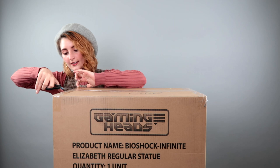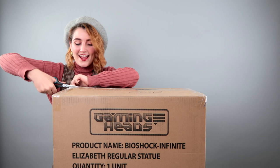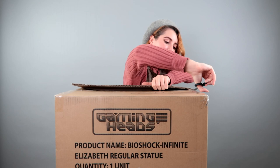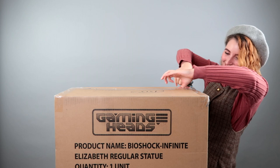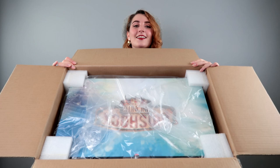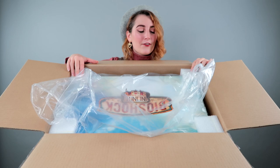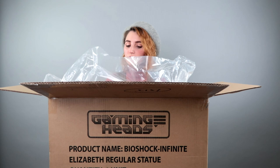I've got my handy-dandy scissors here. I will say this is packaged really well — it doesn't have any damages from the shipping, and it did come all the way from China. Shipping was also really fast. Once I got the email notification that she was on her way, she took probably only two days to arrive. This is the inside of the box, and we can clearly see the Bioshock Infinite logo here. She's really stable with these styrofoam corner pieces keeping her nice and snug in the box.